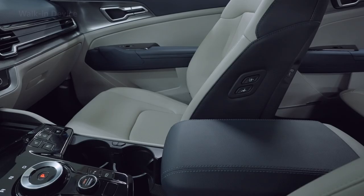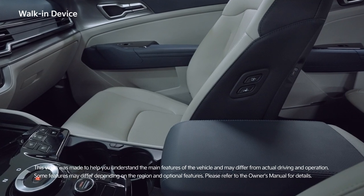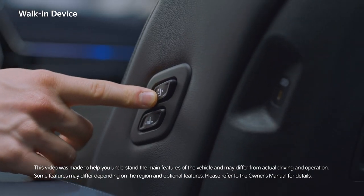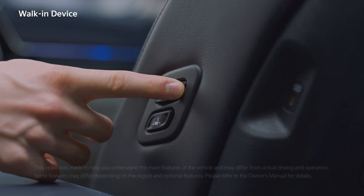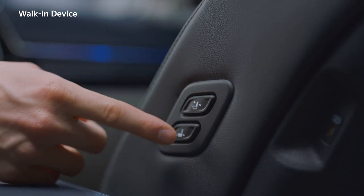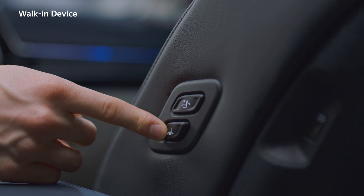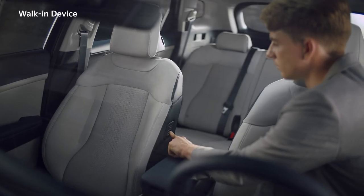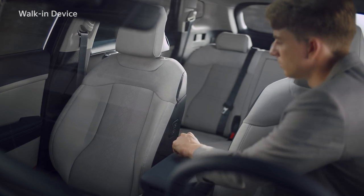Let's look at the various convenient features of Sportage. The side of the seat has a walk-in device feature that allows the driver to adjust the passenger seat. This feature has two individual buttons for sliding and reclining, so you can adjust it according to the passenger's posture and body size.